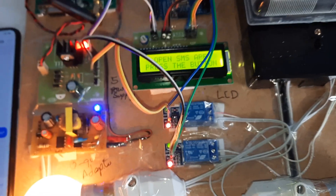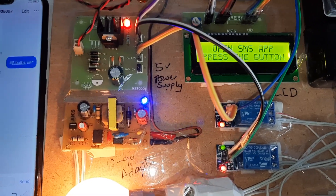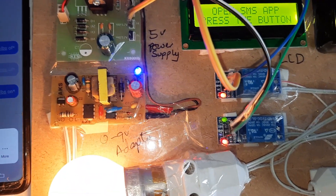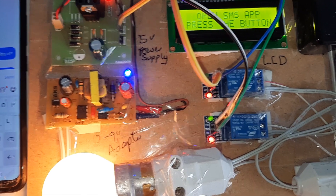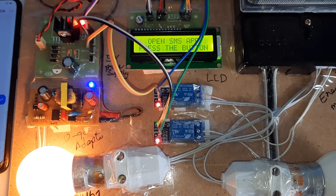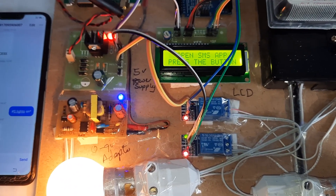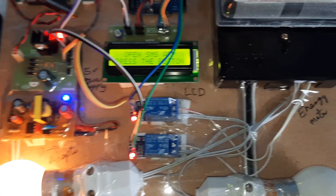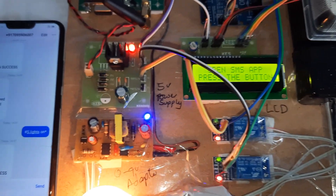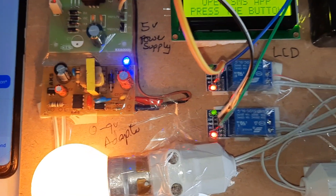If you use the load continuously, it will generate and send the bill continuously. We will first wait to see one SMS alert and then stop. After about one minute of continuous use, the system will send one SMS alert to your mobile phone. To turn off the bulb, send capital S dot 'lights space OFF'.